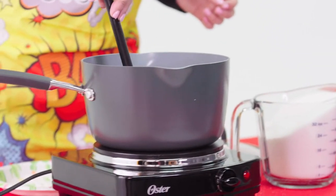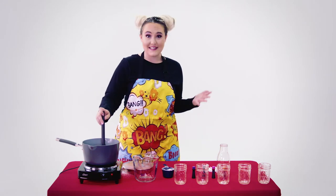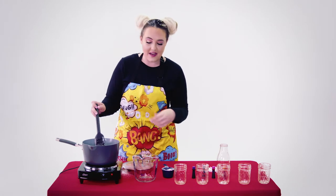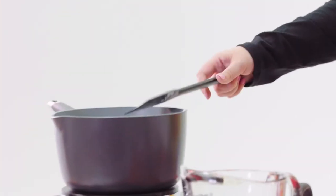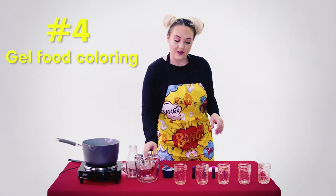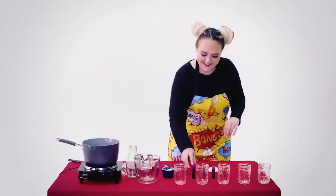Once you have all six cups of sugar in your water and you have it boiled down, it'll look something like a thick syrup — and that's exactly where you want it. It's where the magic starts to happen. So once you have that, you're just going to want to turn off your burner, and then we're going to start on our colors. I have five canisters here, and we're going to do four colors, and then one that's just the natural color of sugar — so just clear.